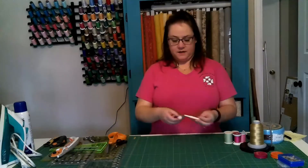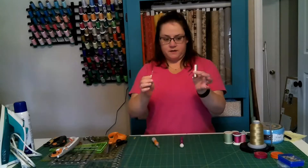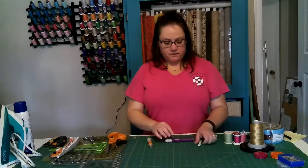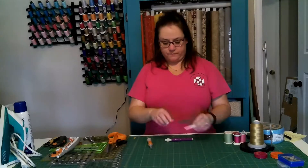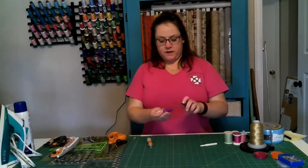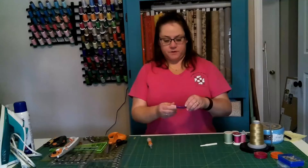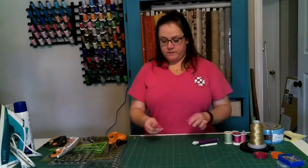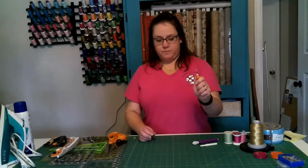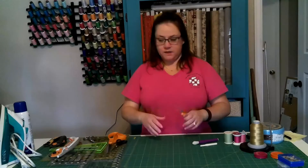Last but not least — something we don't want to think about but need — is a seam ripper. This is an older style where the pointy end comes out of the cap and you pick your stitches out. I have a couple of newer styles here: this one has a rubber tip you can use like an eraser to scrape thread bits off the fabric. This one is more ergonomic with a bigger handle, which is easier for someone with larger hands to use if you're going to be ripping out a lot of seams.